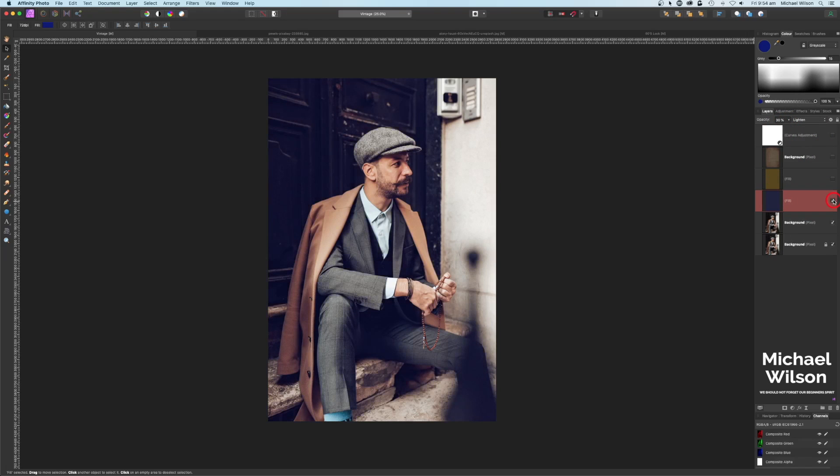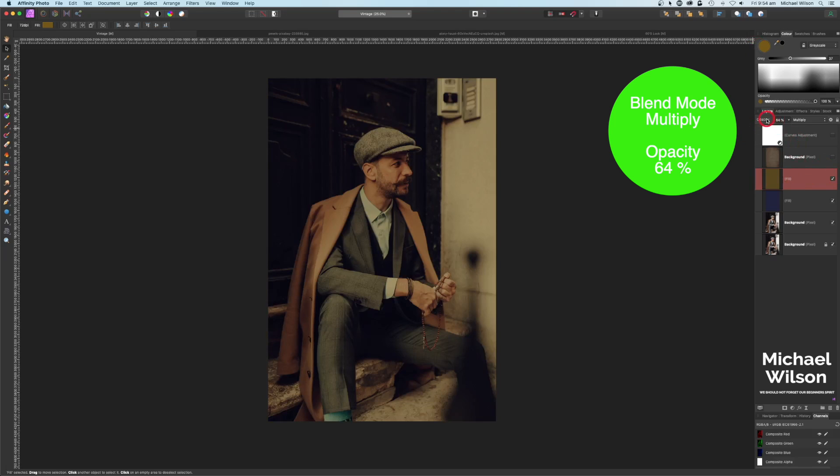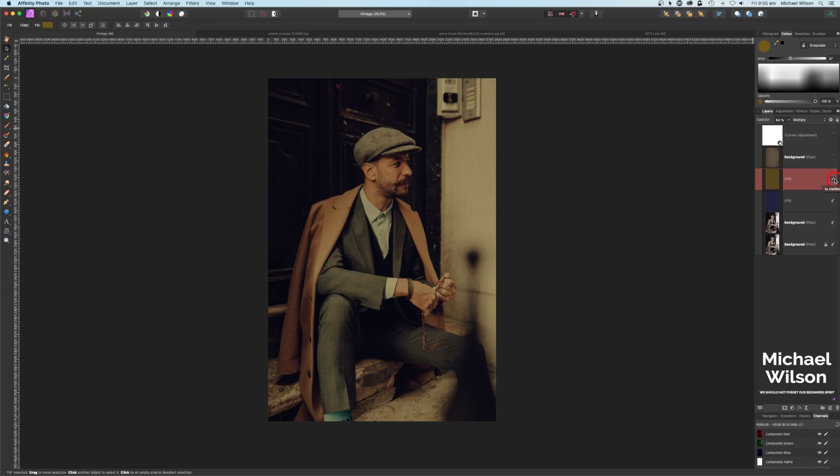That's just added that blue color into the shadows. The next color I added was a browny-orange color. I dropped the opacity on that one to 64 with a blend mode of Multiply — it's just added that sort of vintagey, mustardy yellow color over the top.